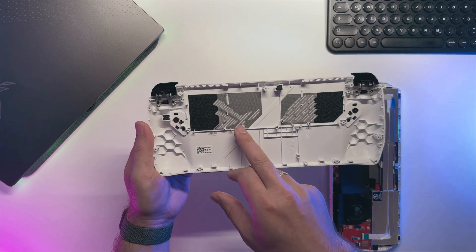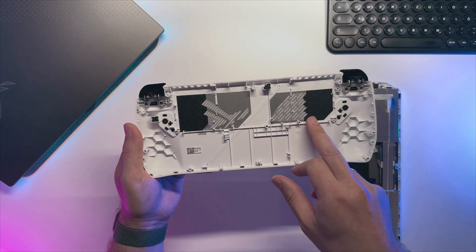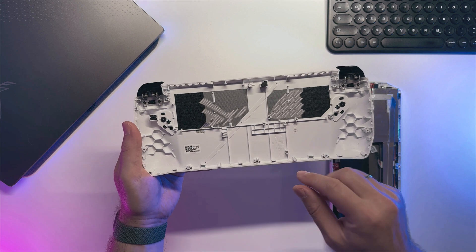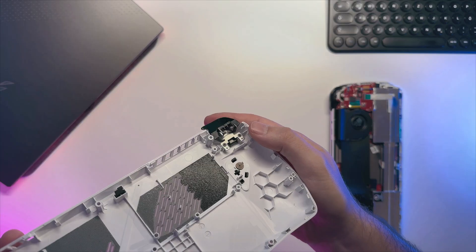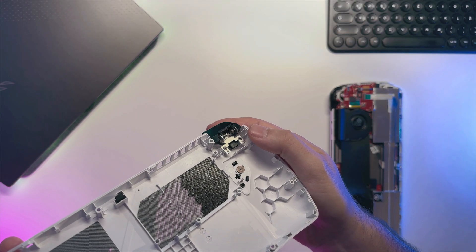Here we can see on both air intake sides that we have dust filters, which is awesome. Unfortunately my device did not come with rubber pads for the battery on both sides, as I saw for many other devices online. Here's the R2 Hall effect trigger.